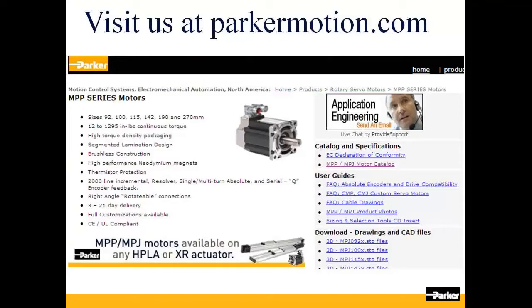Thanks for visiting with us today. Go to parkermotion.com for more information on the MPP servo motor, as well as other motion control products offered by Parker Hannifin.